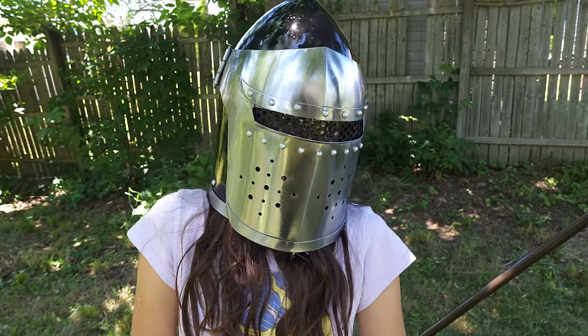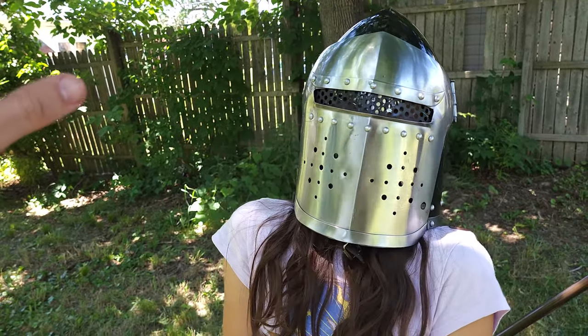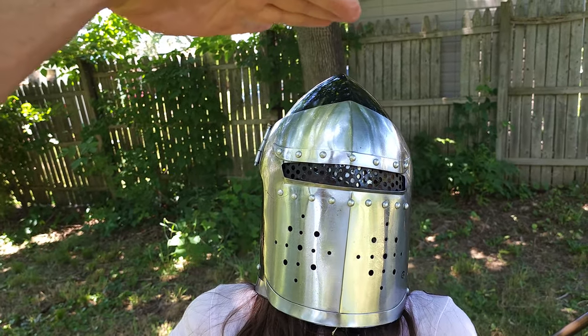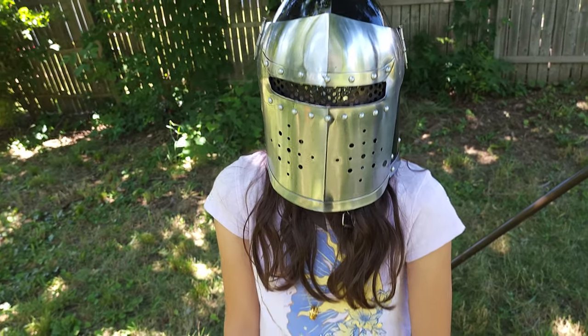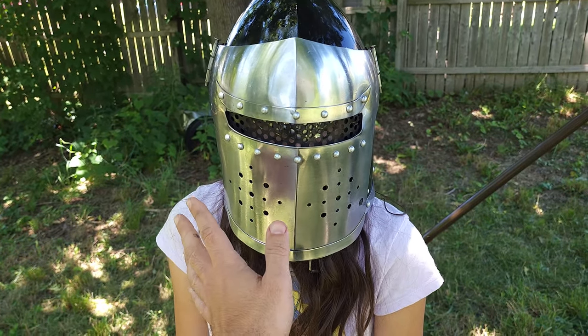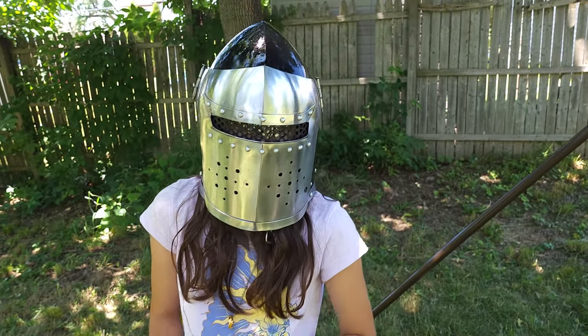Can you see out of it? Yeah. Can you see my hand? Yeah. Can you see my hand here? No — you're looking down at 34. Can you see my hand here? A little bit. Can you see through the holes down there at all? No. Doesn't help your vision? So, limited view.